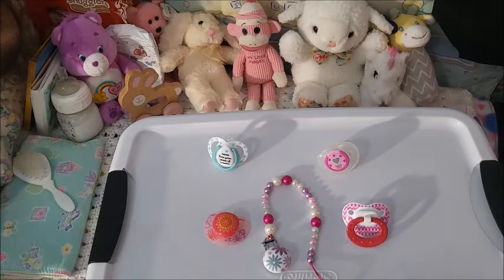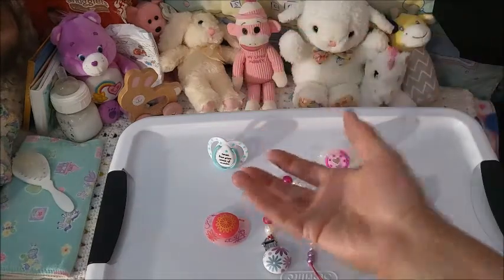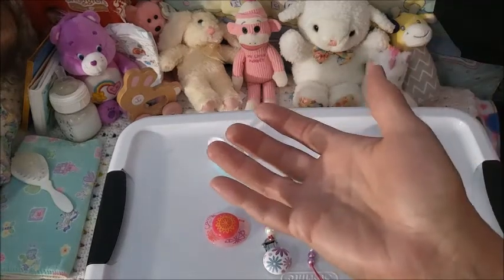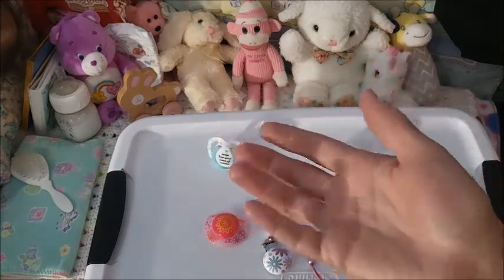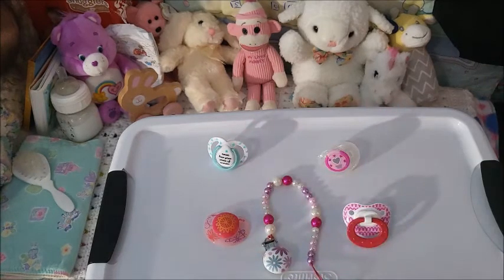Hey guys, it's Brenda from My Wee Reborns Cradle. Welcome to Lucky Pasi Scoop number three! I've been having so much fun with this, and you guys, thanks so much for participating and playing along. I got this idea from TikTok when they were doing lucky crystal scoops - I got addicted to watching them. You pay for a scoop and whatever comes in that scoop is what you get.